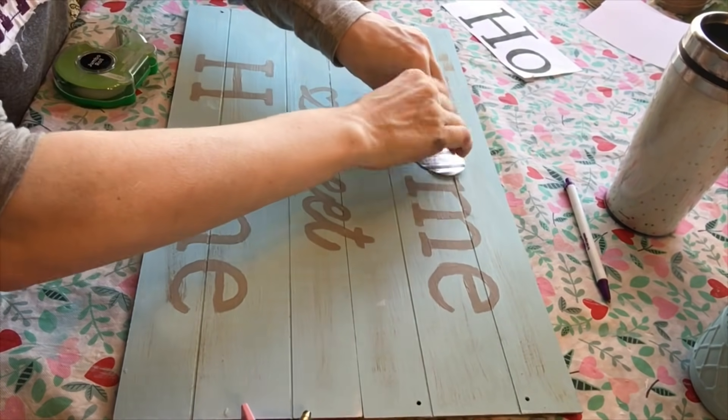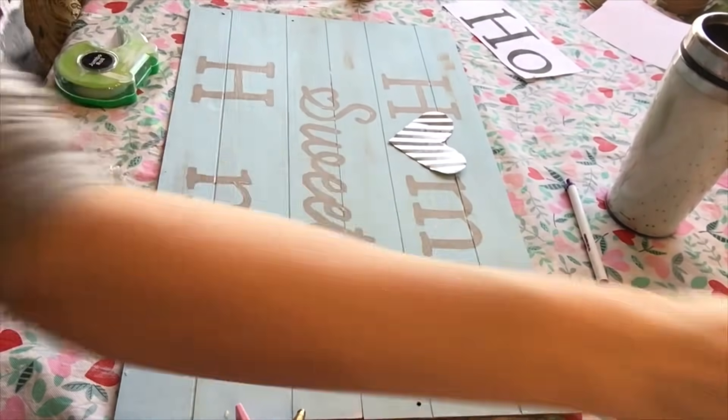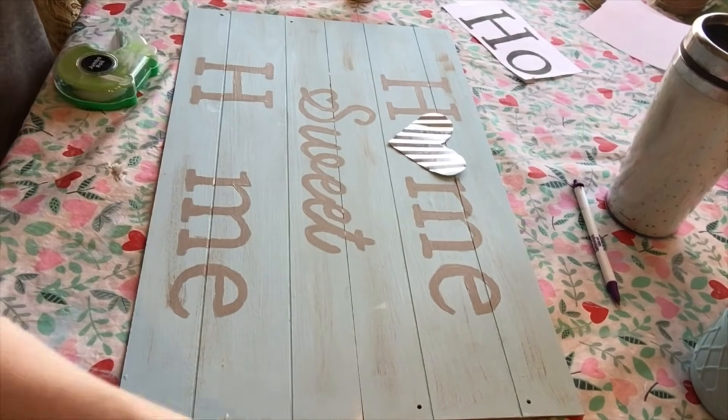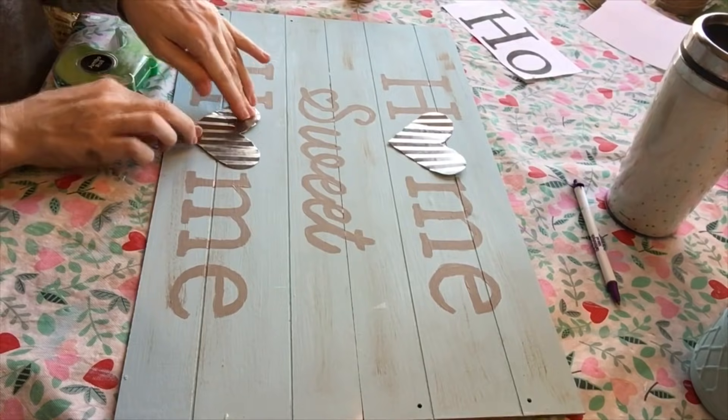Once the painting was done, I pulled out the galvanized metal hearts again and hot-glued them where the O's would be. I thought it was so cute using the hearts as the O's — it looked really farmhouse and adorable.